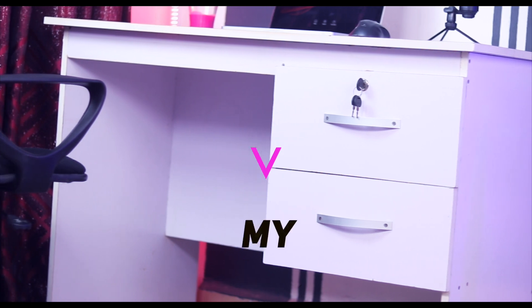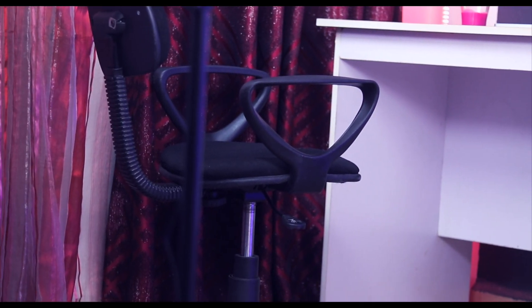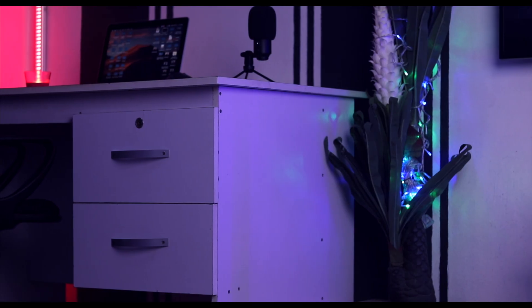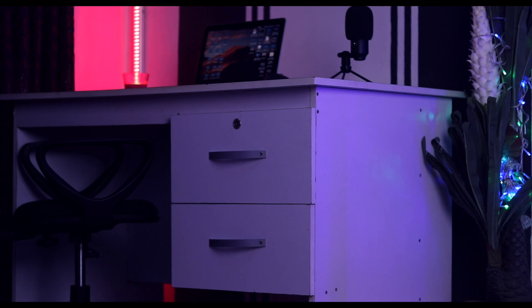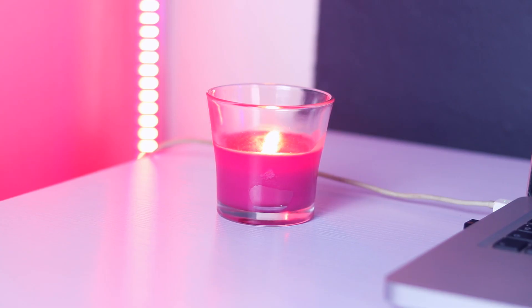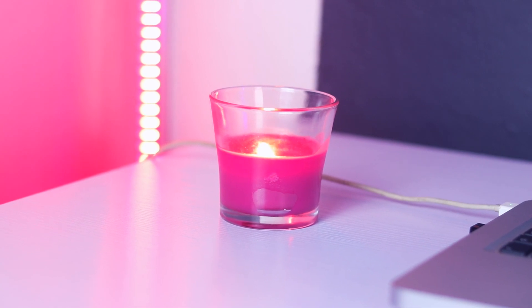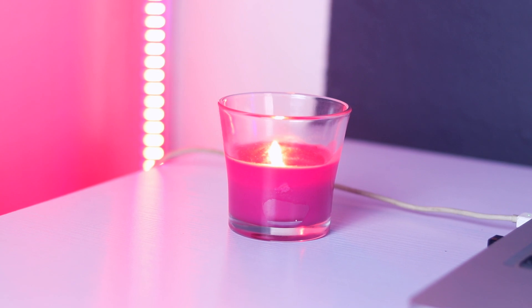Starting with my desk — it was locally made by a carpenter around me and it comes with two drawers. There's nothing too fancy about it, but I've had it for some time and had no issues with it. On my desk is this little candle light; when you light it up it gives off a nice fragrance.